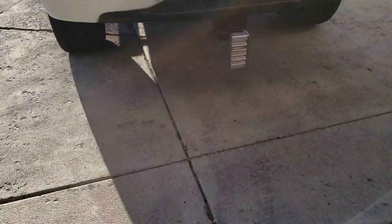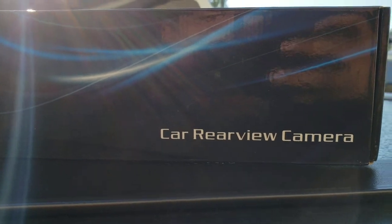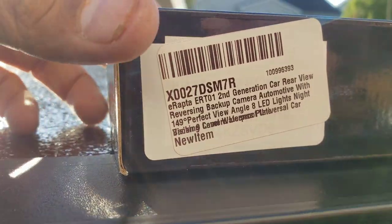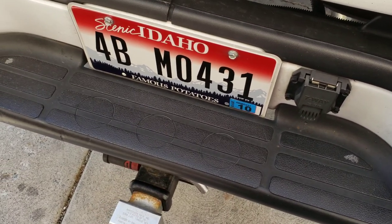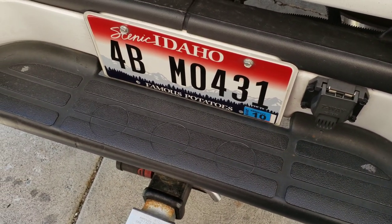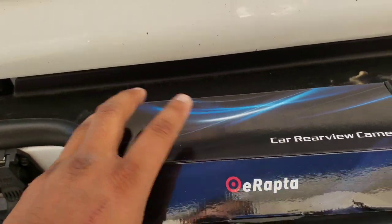Welcome back. We're here to do another review and product install on the E-Raptor. It's a rear-view camera — I finally got one. I needed one for the longest time because I hated trying to back up, and even during the day you might hit the truck or car behind you. At night it's even harder because you've got black tint and can't see.